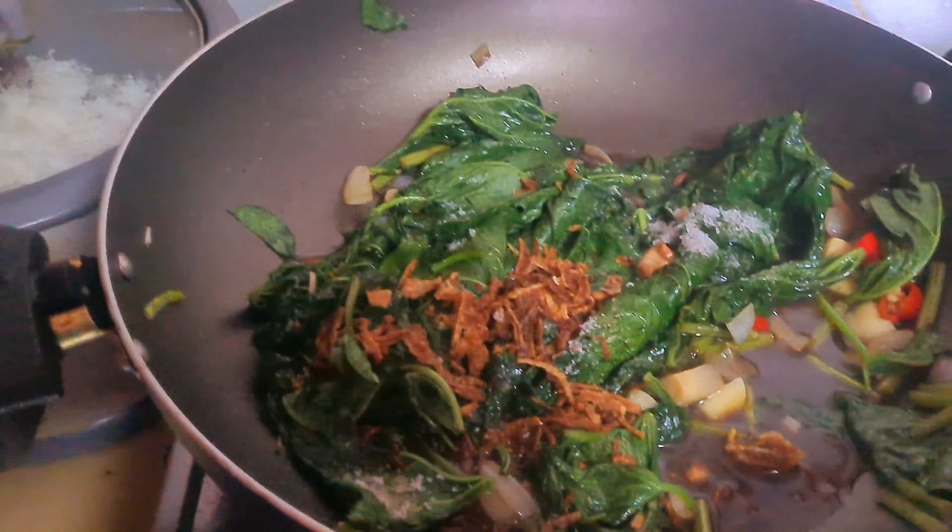Egg simple dish today for lunch. Curry leaf, potato, tomato, spinach.